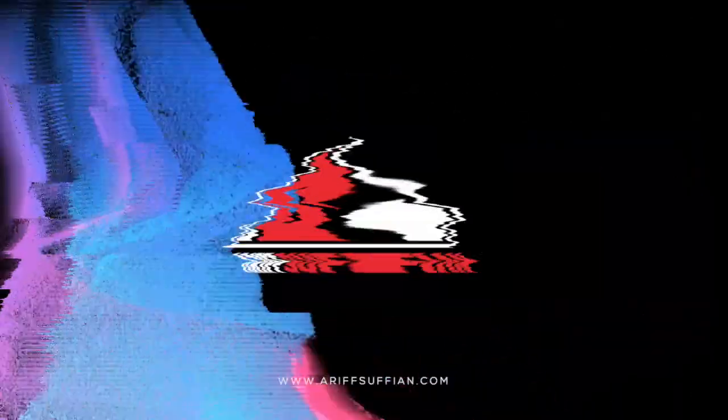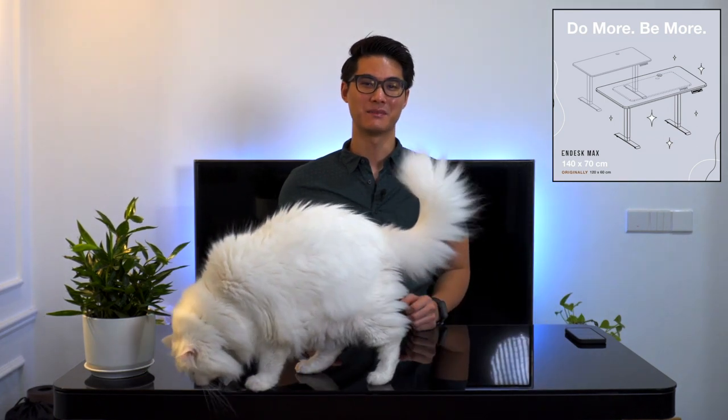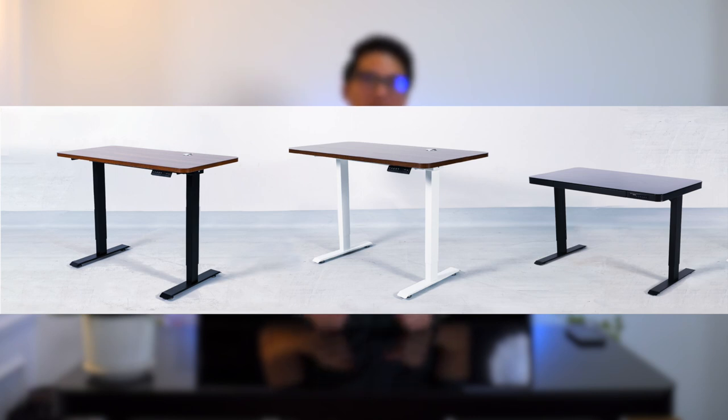If you think the previous N-Desk couldn't get any better, well, you're wrong. Before I get into this new desk, I'd like to mention that the previous N-Desk now comes in a bigger variant called the N-Desk Max. So to recap, they now offer the original N-Desk, the bigger N-Desk Max, and this N-Desk Pro.